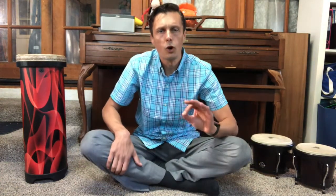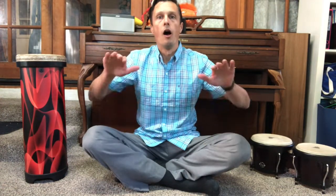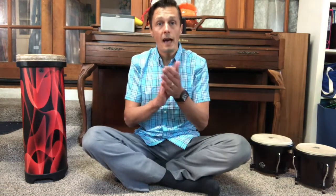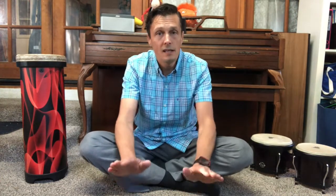Do you recognize that pattern? What were the words that go with that pattern? Say it with me if you know it. Criss-cross applesauce. Criss-cross applesauce. Criss-cross applesauce. Pepperoni pizza.